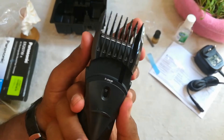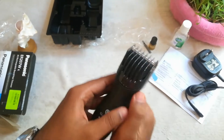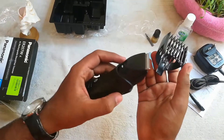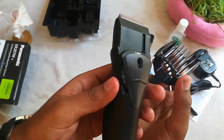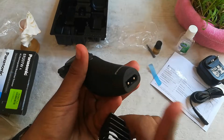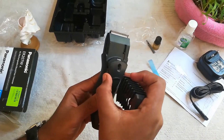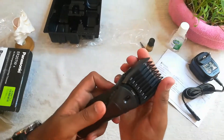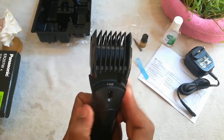This is the adjusting dial with 12 steps of adjustments from 2 to 18 mm. The comb is obviously detachable. This is how the teeth of the trimmer look. The charging port is given below the trimmer. The adjustment dial is a bit hard because it's not been used yet. The highest adjustment numbering is up to 12.